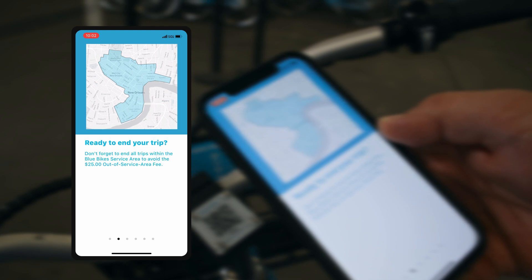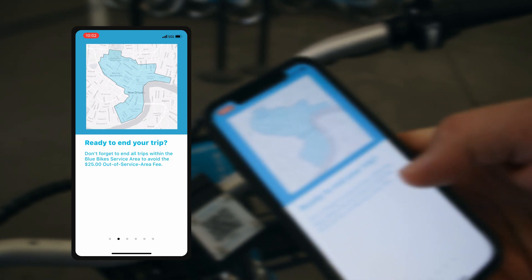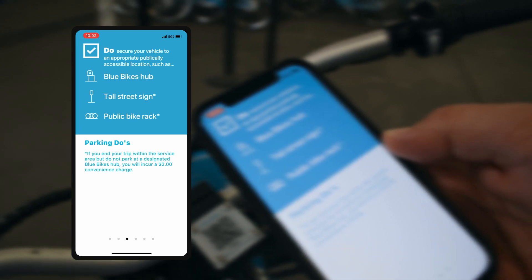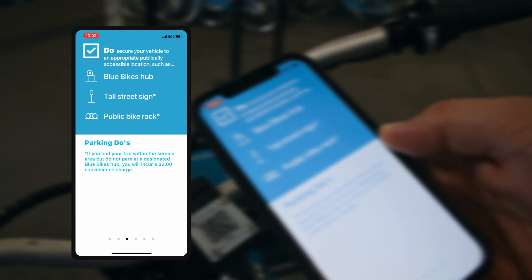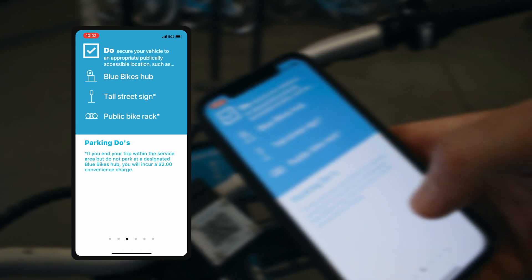Another big thing is to make sure that when you're ending your trip, you secure your vehicle to an appropriate publicly accessible location, such as a Blue Bikes hub, a tall street sign, or a public bike rack.